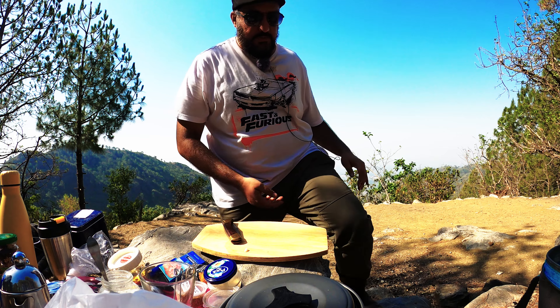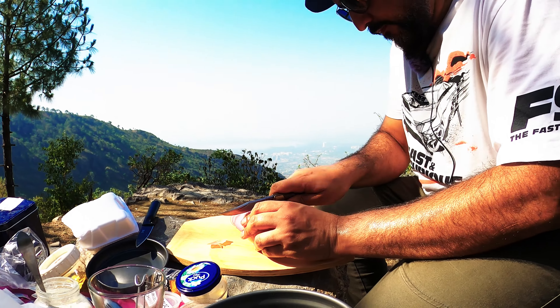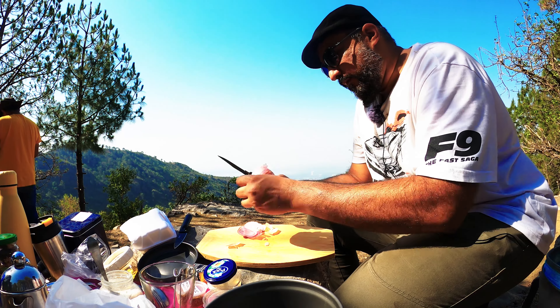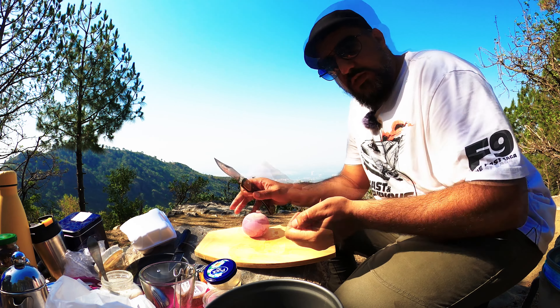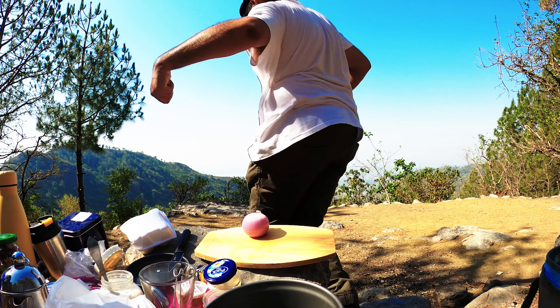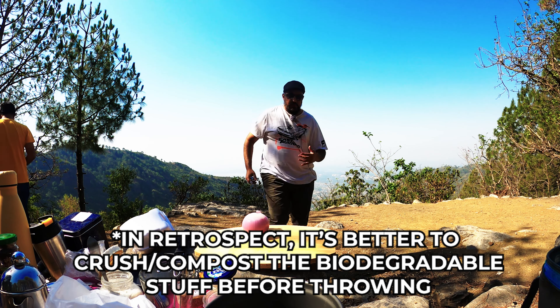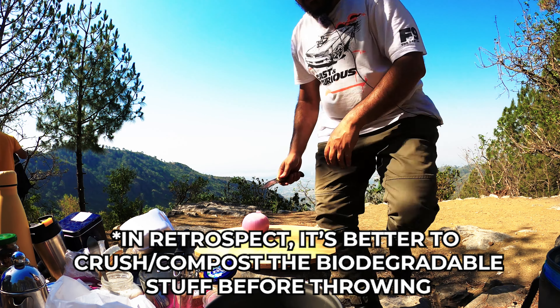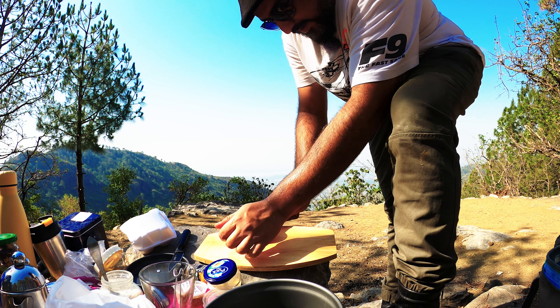But you know what? Doesn't matter. We're gonna make this work. You can throw this away because it's just biodegradable — good for the dirt and good for the ecosystem, right? Just don't throw plastics.